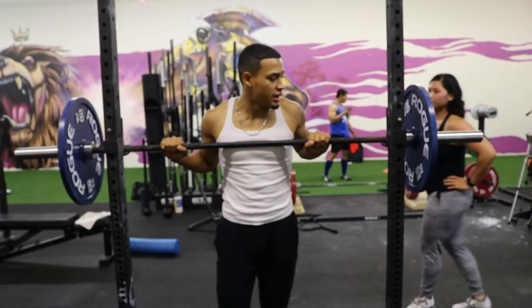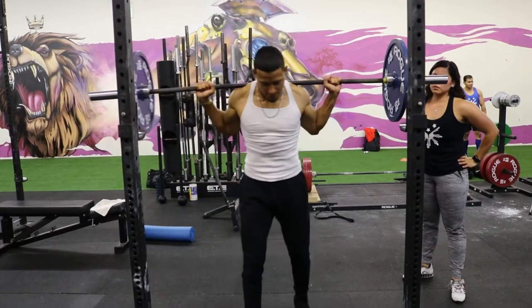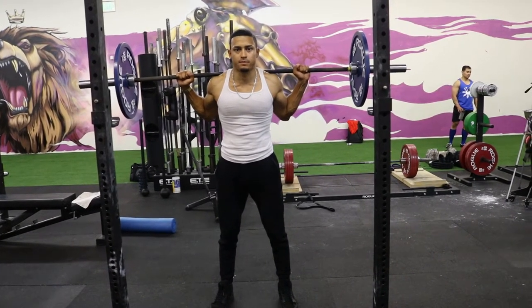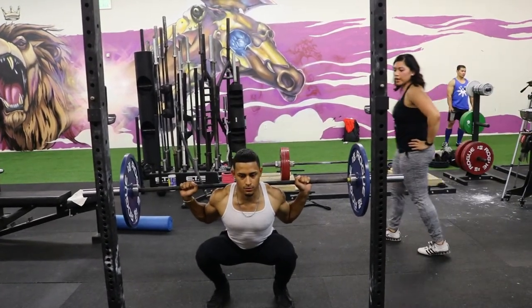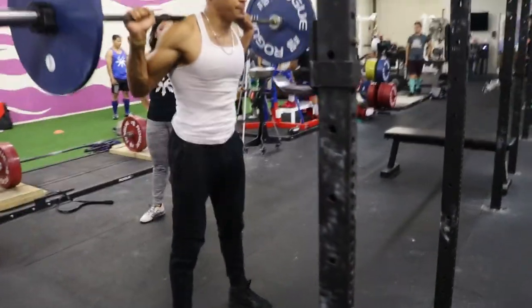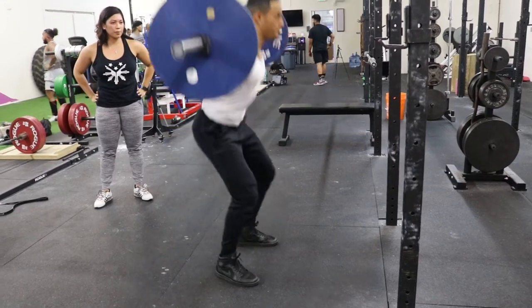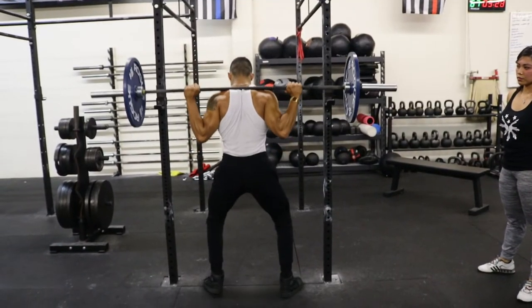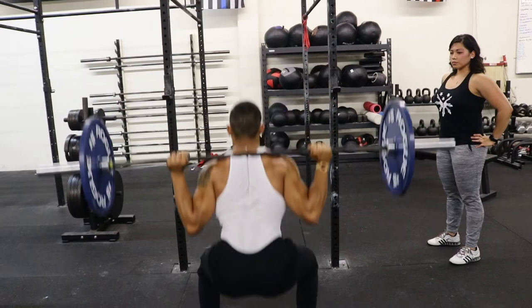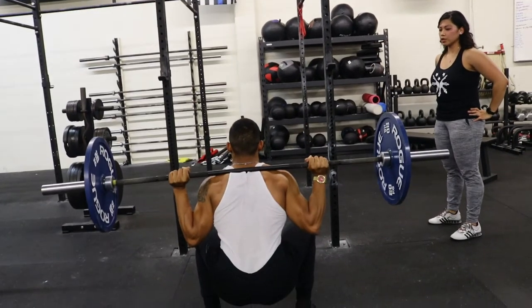All right, I'm already stretched out, so we'll go ahead and see how we do on this one. One, two, three, four, five — up. Nice job.